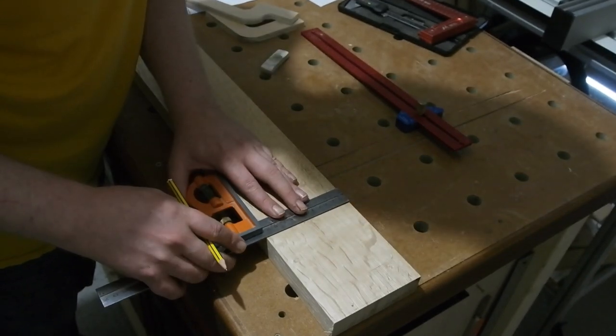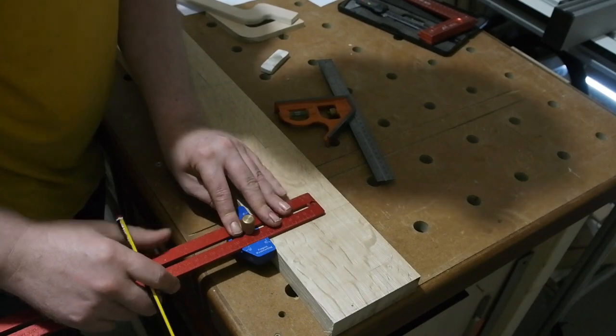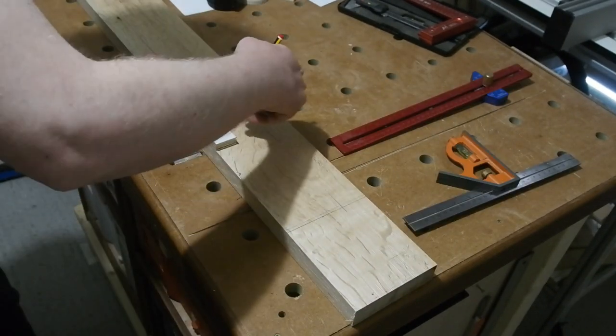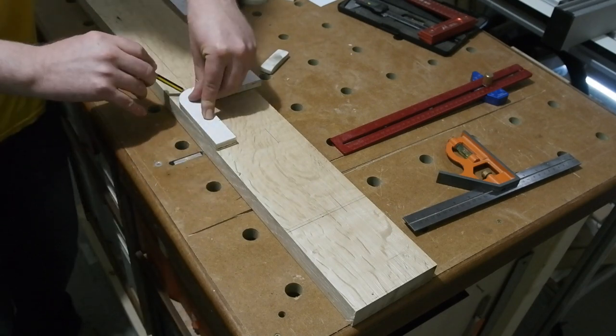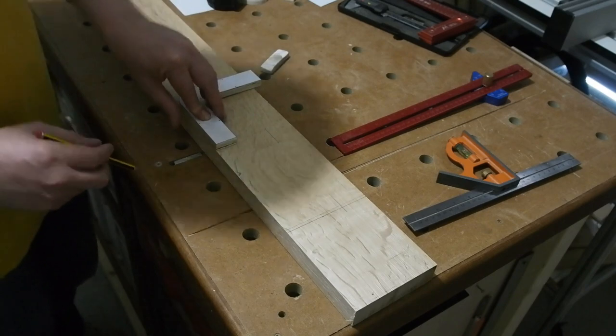This is a hugely involved build, probably more than the little Rogers deserve to be honest, and it's resulted in my longest video to date. I hope you'll stick with it though, as we glance over many techniques and methods — from the usual machining to a bit of turning, steam bending, tapers, inlay, even a bit of coloured concrete casting.